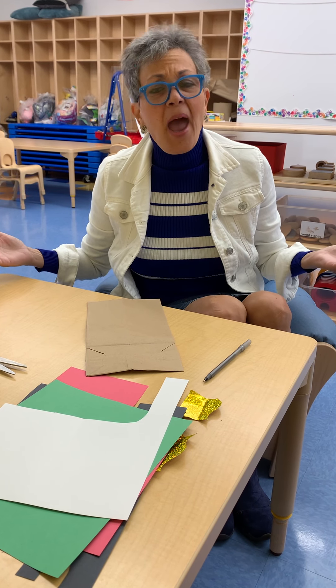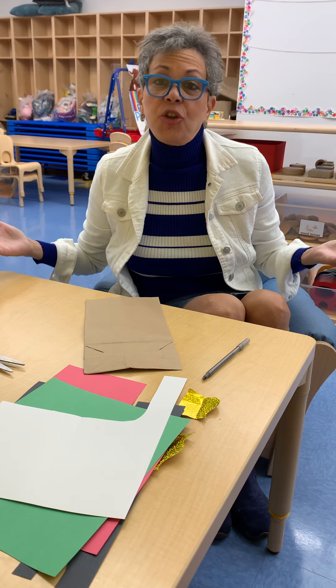Hi friends! Today, Ms. Kerner and Ms. Glickman are going to make even more friends! We wanted to make some friends using our imagination. That means what we think we want to do, because sometimes we can't be with our friends and we want to play and share and have fun.